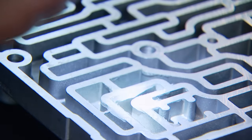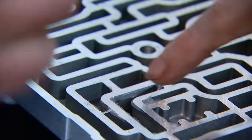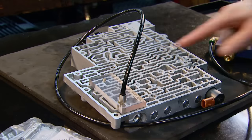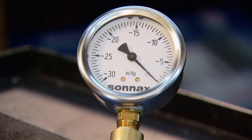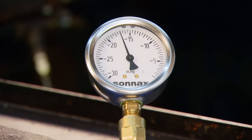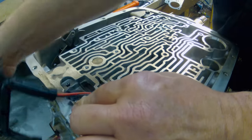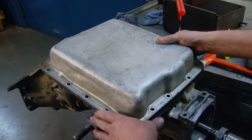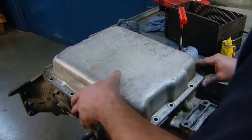He also performs a vacuum test on the valve body to verify that individual circuits are working correctly. After sealing the plate to the valve body, he turns the pump on and checks how much vacuum it will hold. At 12 inches of vacuum, he wasn't happy, so after a quick repair he does a retest — this time it's spot on. With all that done, he installs the new wiring harness, the valve body, the pan, and starts buttoning things up, because he's coming down the home stretch.